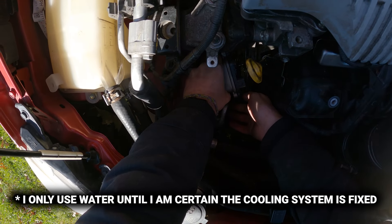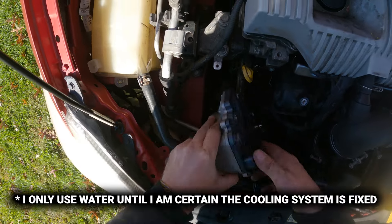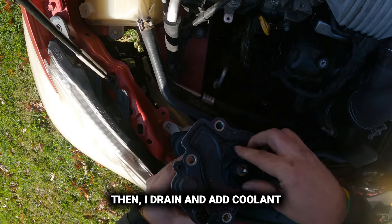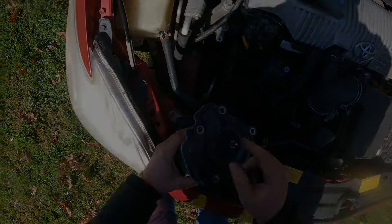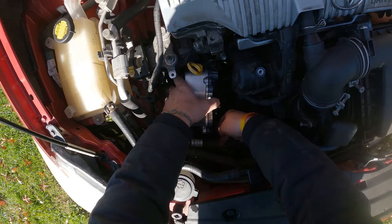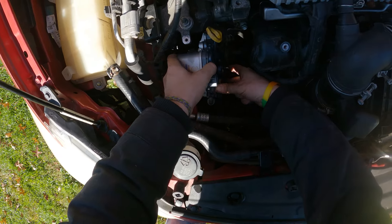Pop off. See? That right there is why I just use water — because I can just let it drain out. Look at that. You might have to wiggle this into place a little bit. Just be careful with the shaft here.